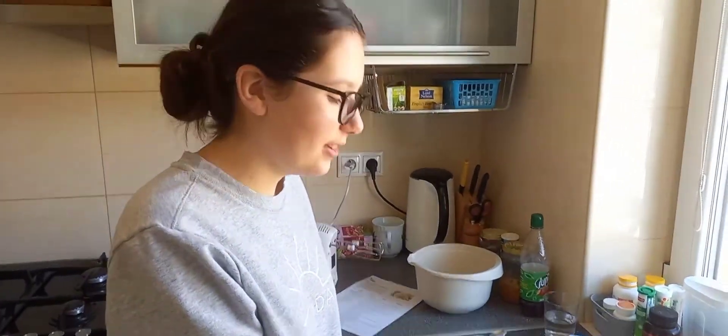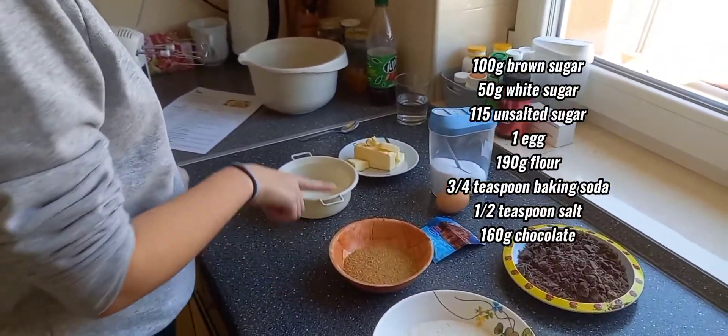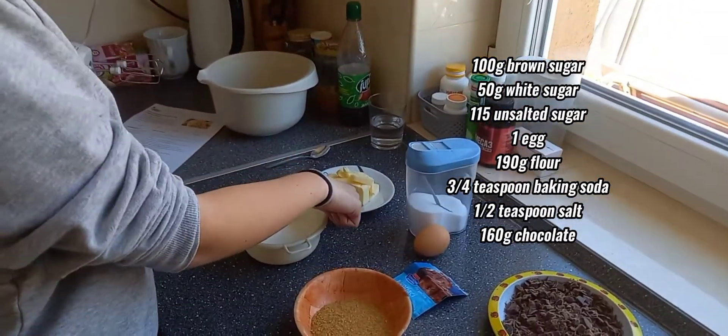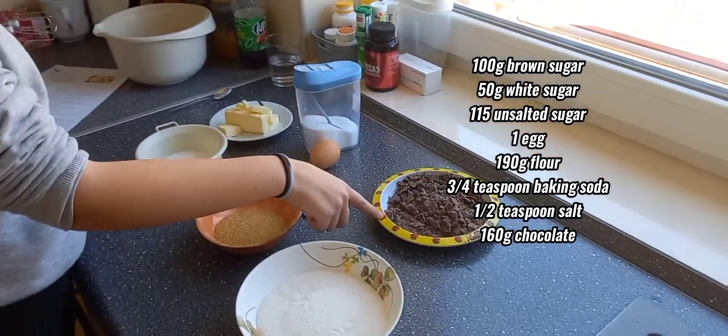Today we gonna bake chocolate cookies and we need flour, brown sugar, white sugar, butter, salt, egg, baking soda and chocolate.